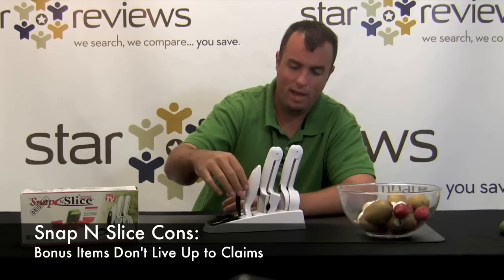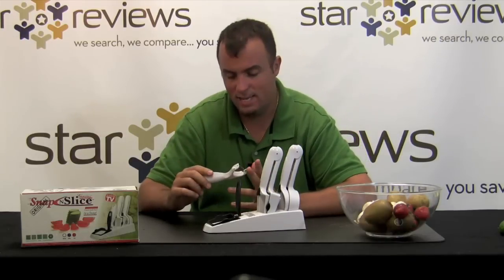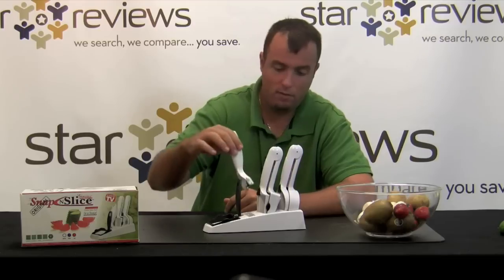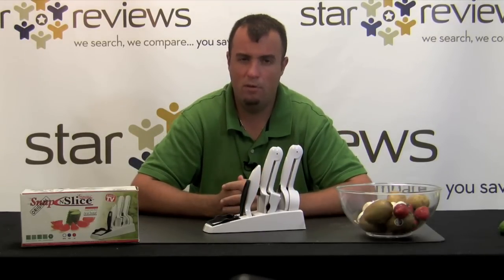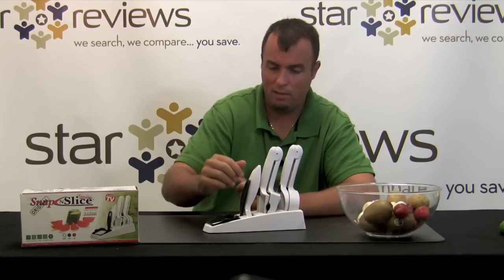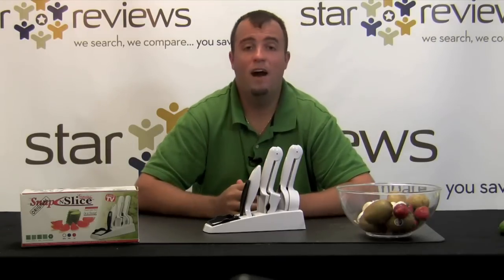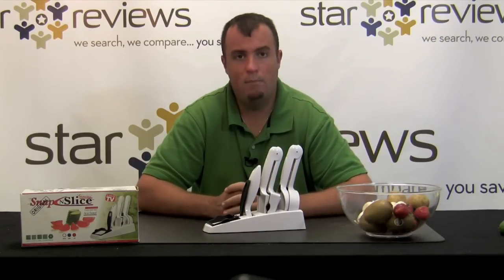On to the cons. The added bonuses that you get, including this slicer which we tested off camera, really are pretty useless. It says it's delicate enough to peel a tomato yet durable enough to peel a pineapple — well, we tried peeling a kiwi as well as a carrot and it performed pretty awful. This product is extremely useful and works pretty well with the rigid edges, but the practical use of that in your kitchen is going to be pretty slim. StarReviews is going to give the product 5 out of 6 stars. For the main parts of the product it works extremely well. The added bonuses might be a little soft, but it's nice to get some added bonuses with what you purchase.